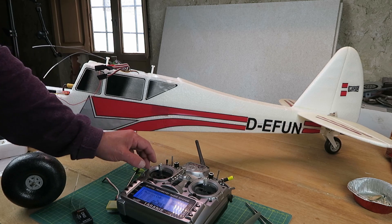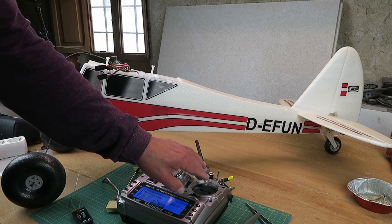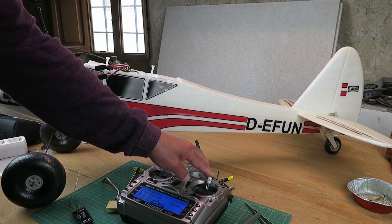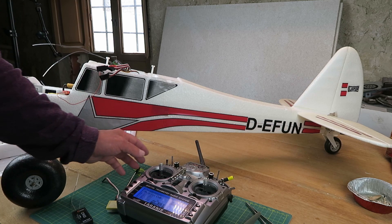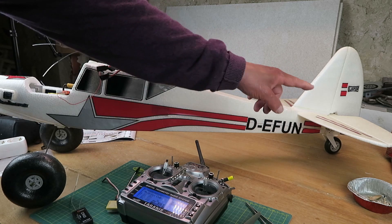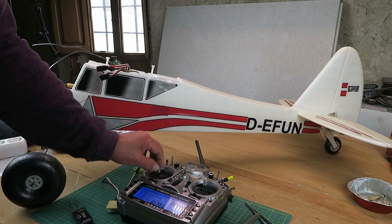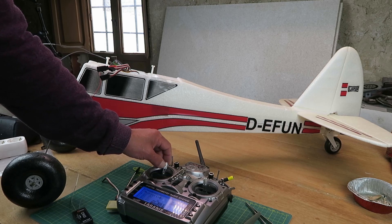Let's throttle up. And now when I move the elevator — go full up elevator — the motor stops. Conversely, if I throttle right up, you can see the elevator come up. Anything over half throttle, up she goes.